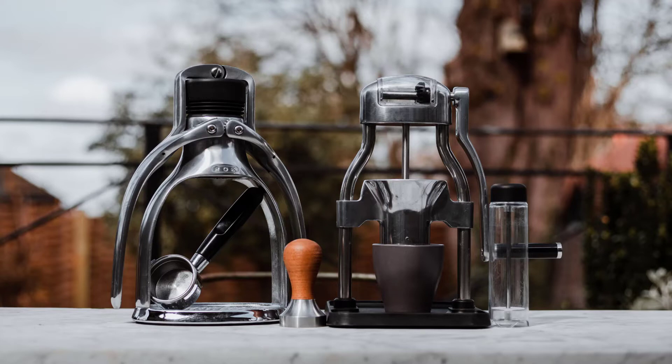Hi everyone, it's Mark here. I'm going to show you my daily coffee routine with these two devices: the Rock Espresso Machine and Grinder.